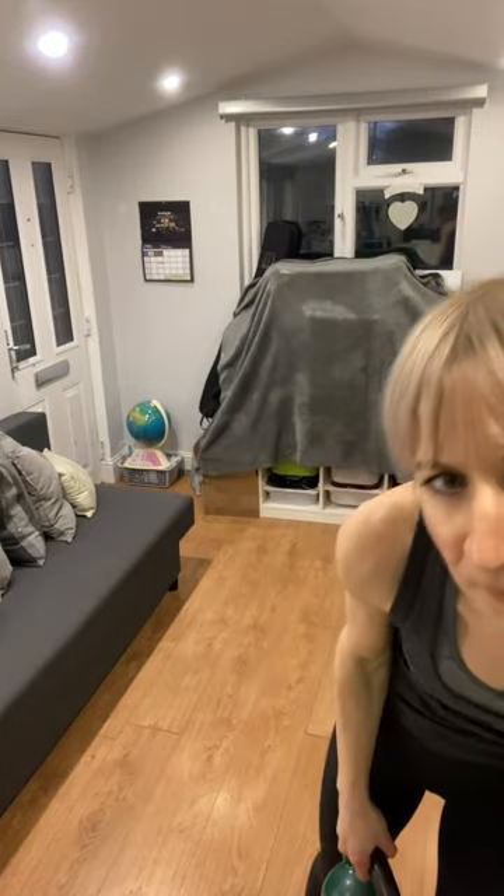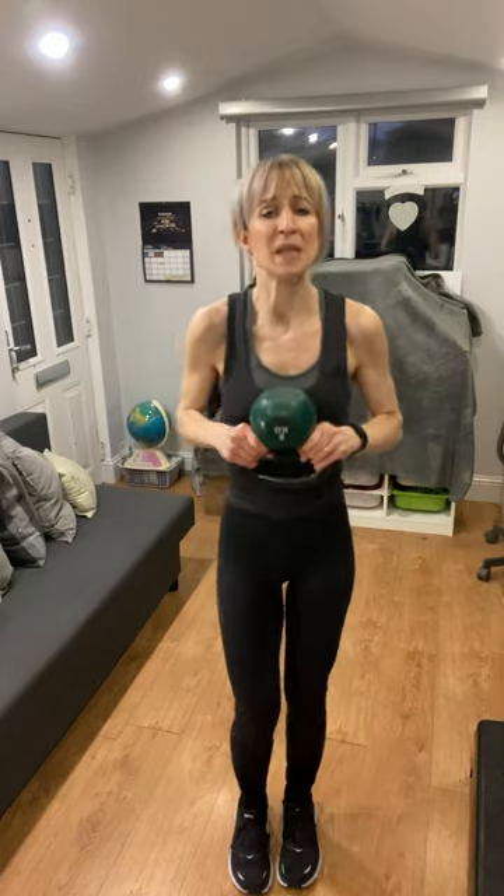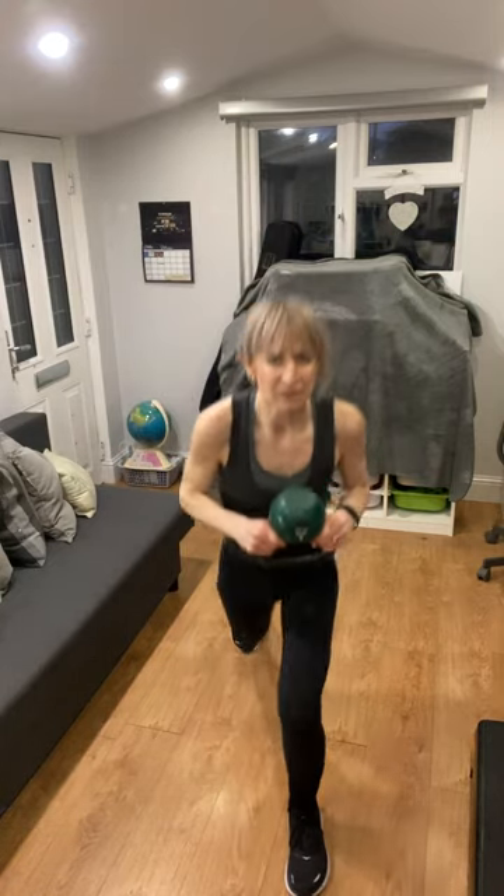Well done! Make sure there's a bit of space behind you — we're going into reverse lunges next. Squat that weight up to your chest, shoulders back, elbows in, two feet together, and step back with one leg, then the other. Step back far enough that you can still balance well — only go as deep as you feel comfortable. You can always change this to a squat or a different movement that you prefer. Hold the weight close.